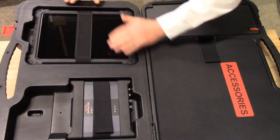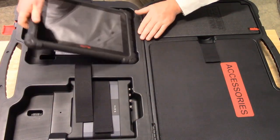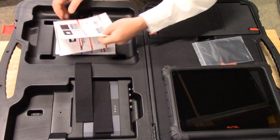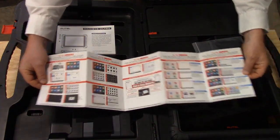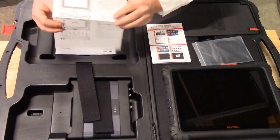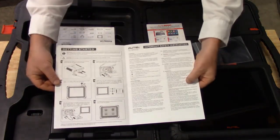We will start by removing the Ultra tablet. The Ultra tablet is retained by a Velcro strap and can be removed to reveal a screen wipe cloth, our quick start guide, and this will show us how to register, use, and access most of the features and functions on your Ultra tool, along with our product description to show all of the features and benefits of your Ultra tablet and your VCMI.